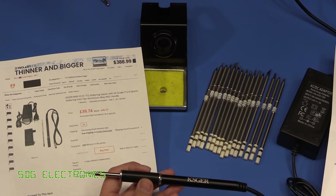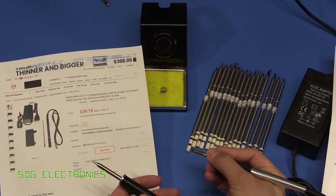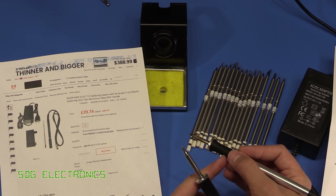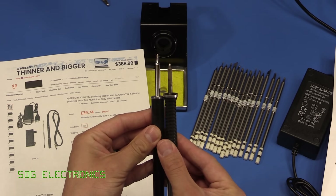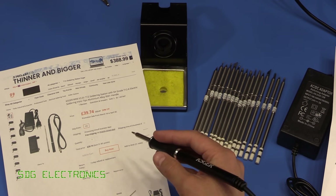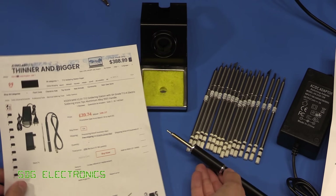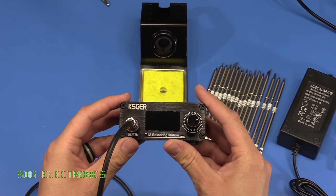I chose the metal handle because what I really like about the Metcal is you can hold it right at the tip — the tip doesn't get warm there and you've got really good dexterity, you're really close to the solder joint you're trying to do. This one is pretty similar; if you compare them side by side it's just marginally longer but you've still got really good dexterity. The handle is really lightweight and not too badly built at all — this bit's aluminium and then you've got a rubbery handle.